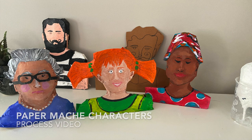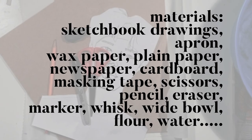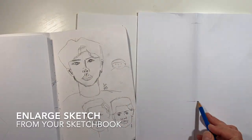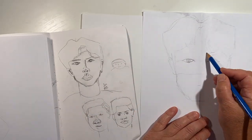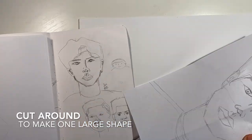Hi everyone, it's Mrs. Axiak here with a quick time-lapse video of the process for part one paper mache characters. Please make sure that you keep this as tidy as possible. Paper mache paste dries to almost like cement and it's very difficult to get off of the floor or the furniture, and it will definitely wash out of your clothing, but try to keep it as neat as possible.